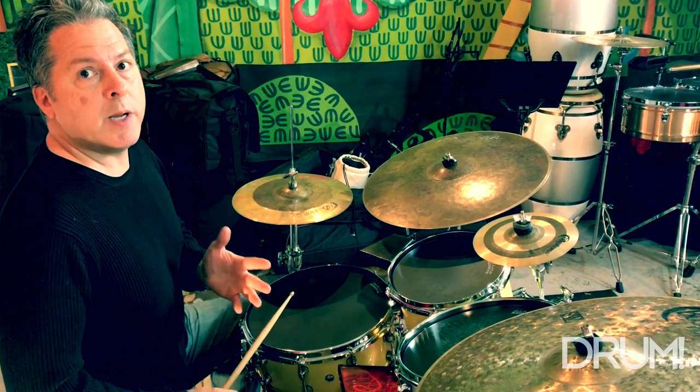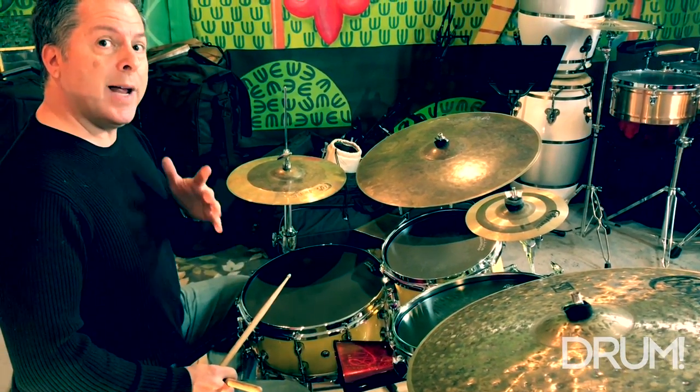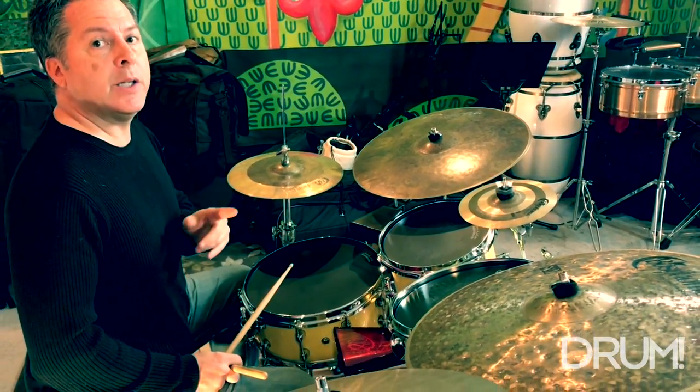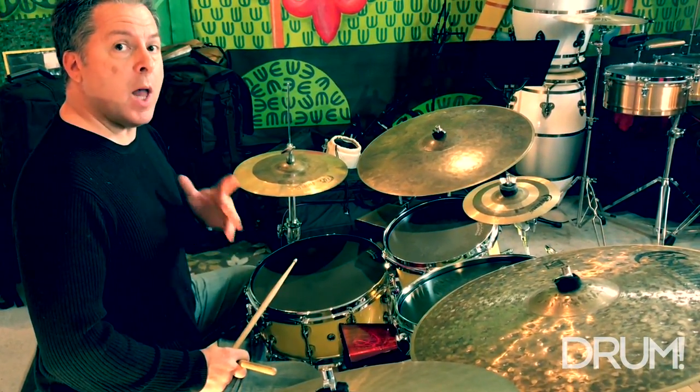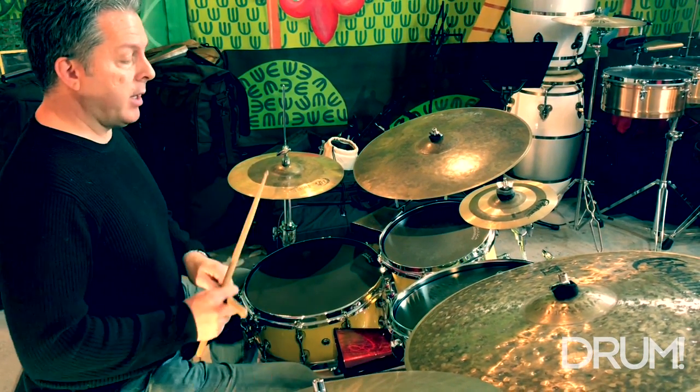Like most Cuban rhythms, clave is very important in the structure of the bongo bell pattern. The pattern as I played it in example one is a two-three direction. Clave, for those that may not know, is this five-note pattern that sounds like this.